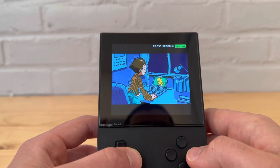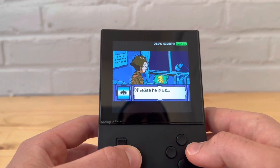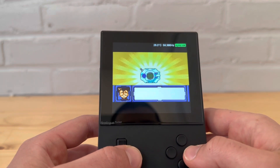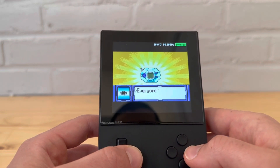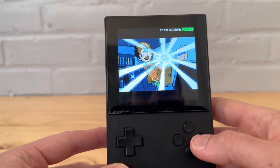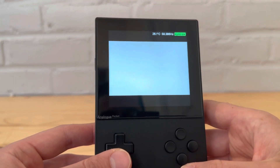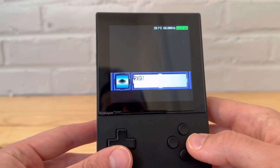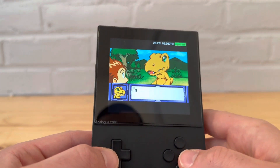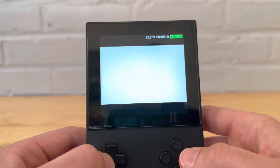It's a pretty cool little device. This is back when there was a lot more competition in the handheld market. The display looks really good — probably due to the Analog Pocket screen itself, but it looks really good.